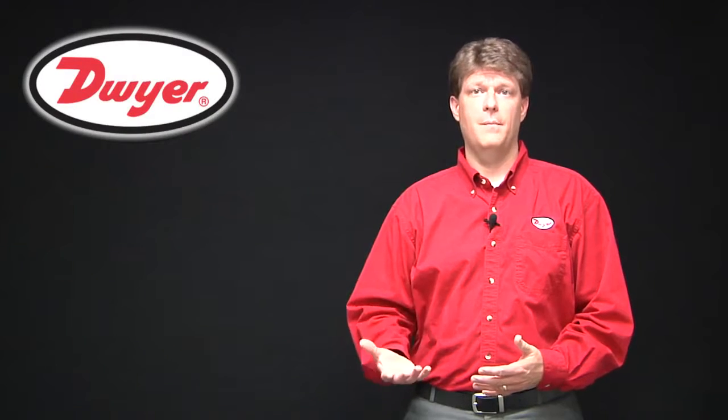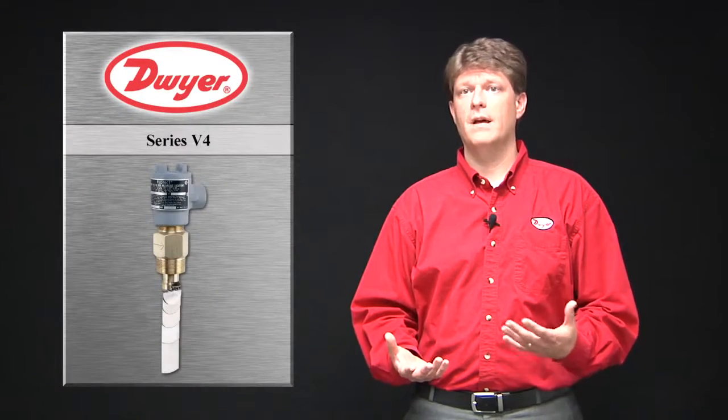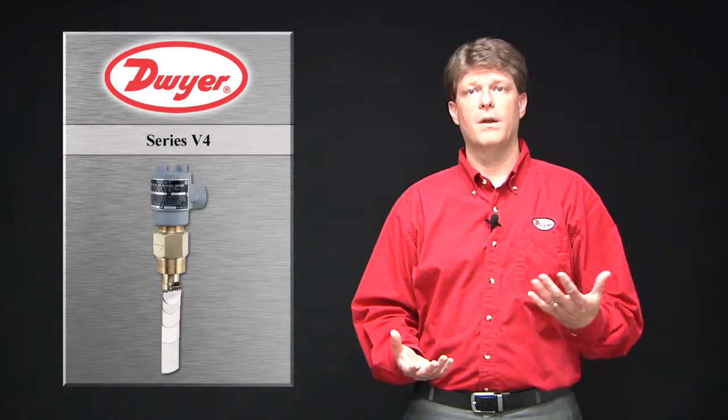Welcome to this edition of Dwyer Tech Inspects. In this video I will cover custom vanes on the V4 vane operated flow switch.